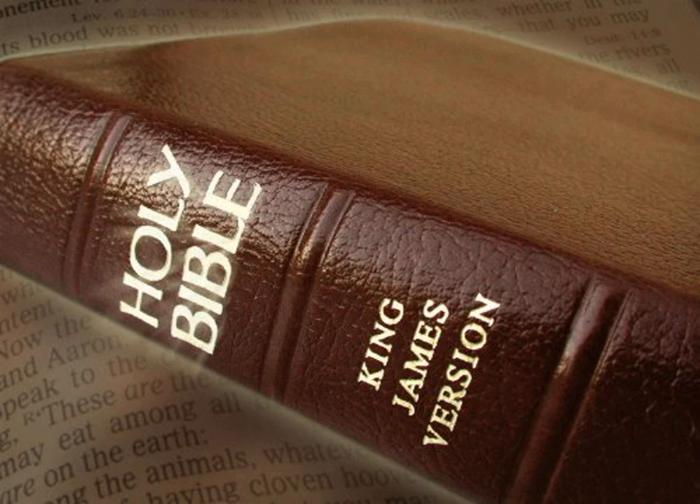The table, and all the vessels thereof, and the showbread, the pure candlestick, with the lamps thereof, even with the lamps to be set in order, and all the vessels thereof, and the oil for light, and the golden altar, and the anointing oil, and the sweet incense.